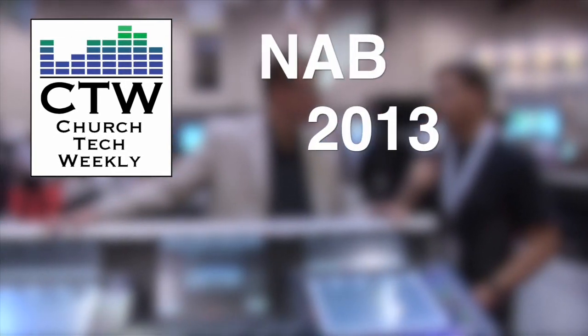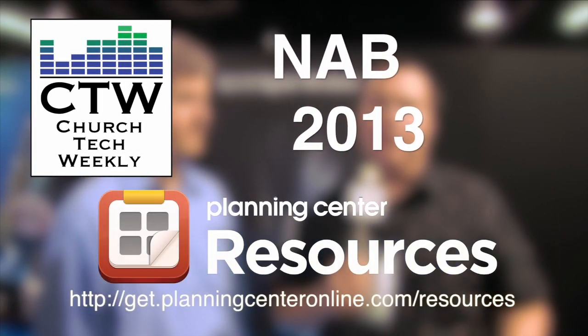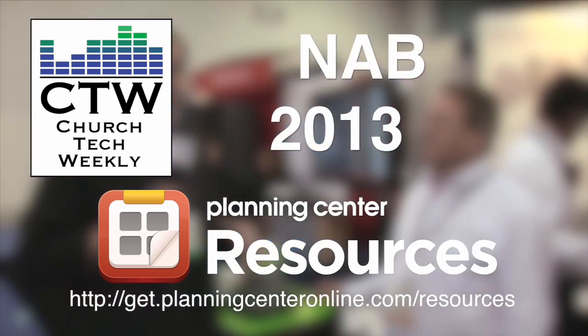Church Tech Weekly presents NAB 2013, brought to you by Planning Center Resources. Continuing our NAB 2013 coverage, we are here at the Hitachi booth. There's been a lot of talk about Hitachi cameras for church because they make a lot of great cameras. This particular camera is great for studio work, IMAG, and different things like that in the church — very reasonably priced with the packages they have. I've got Emilio Aleman here from Hitachi to run us through the details.